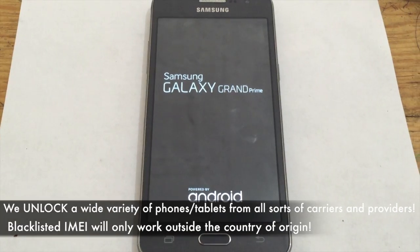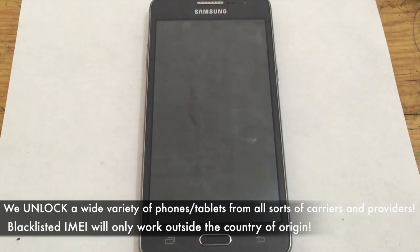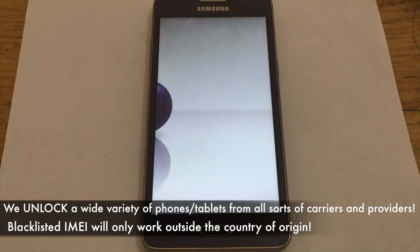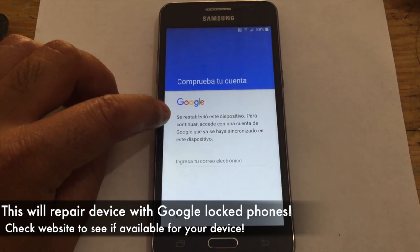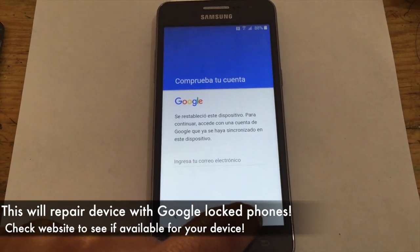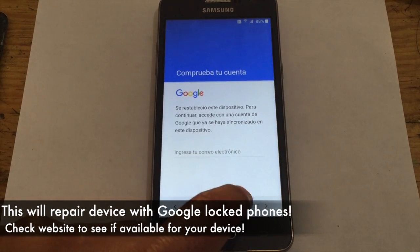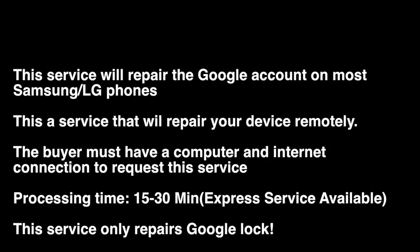This is a Google repair service — a relatively new service that I want to mention to you. I've been getting a lot of requests for this type of service. We're not only limited to this type of service; we unlock a wide array of tablets, phones from all sorts of carriers, etc. We're slowly expanding more and more actual services as this site continues to grow.